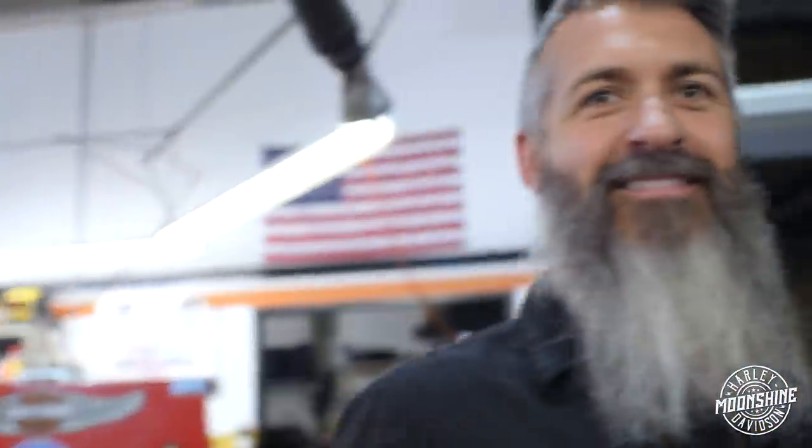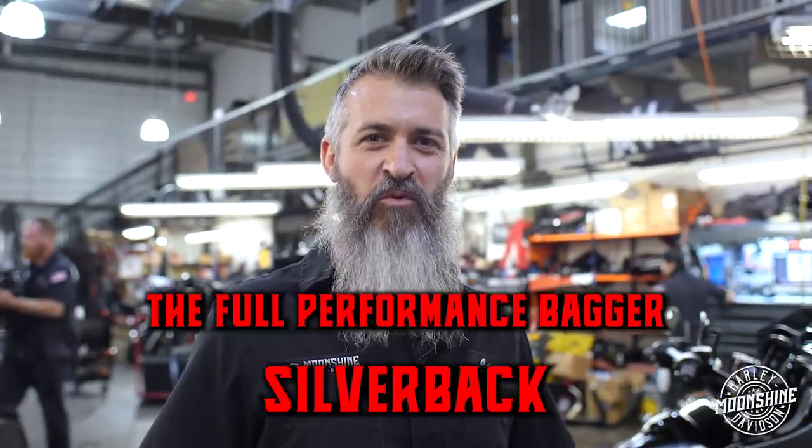I just let the clutch out. That was it. The full performance bagger — that's what you've been waiting for.